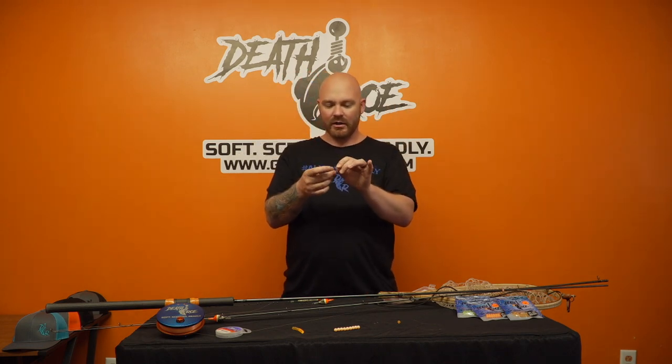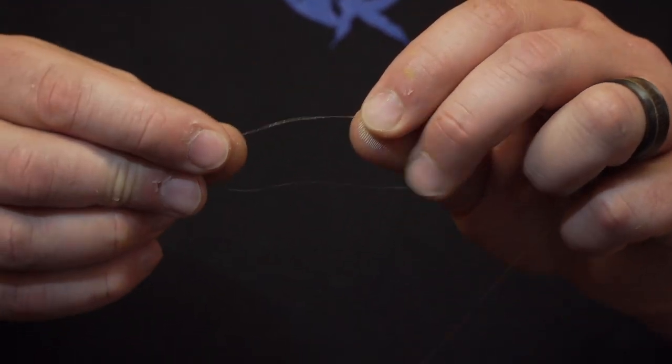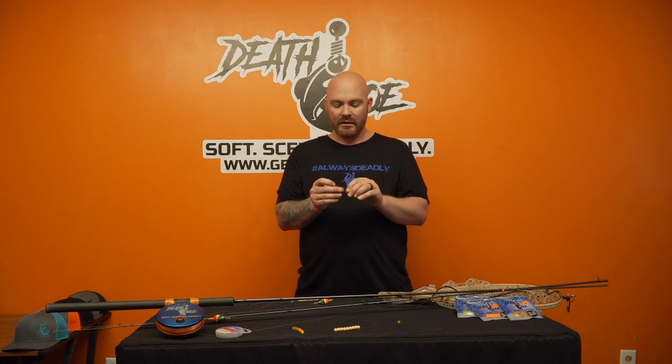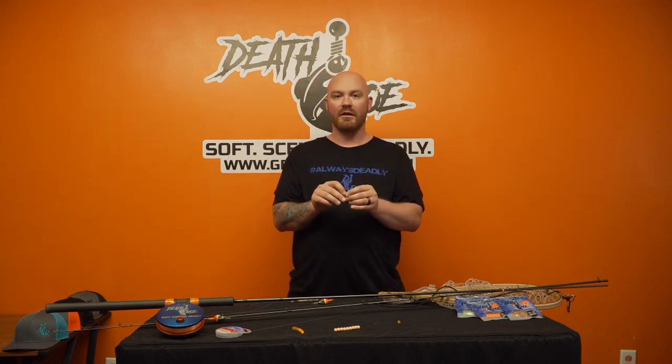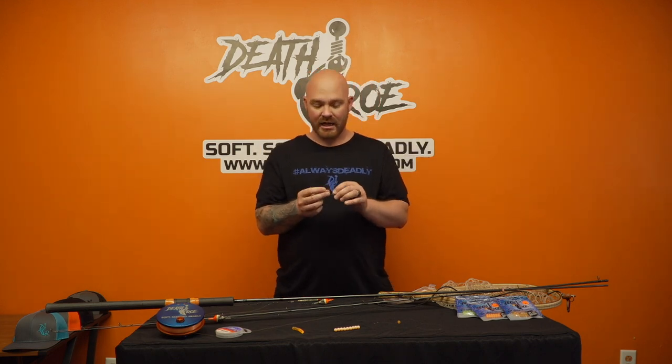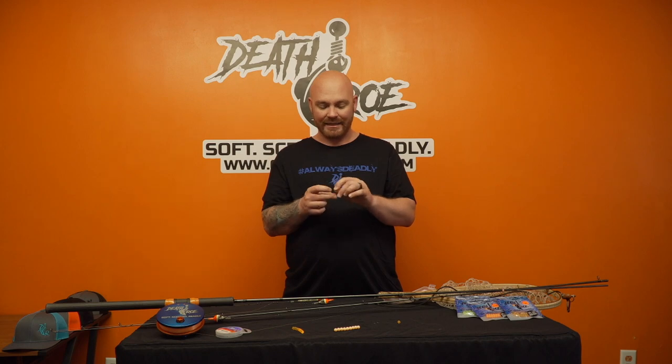Now we're going to take our hook and go through minimal six times. We hear some of the guys out there saying that it's breaking at the rigging bead — this is because you're not doing enough loops with your hook to create enough twist. What it's doing is actually pinching on the bead, so make sure you do a minimum of six. I like to go eight to ten.